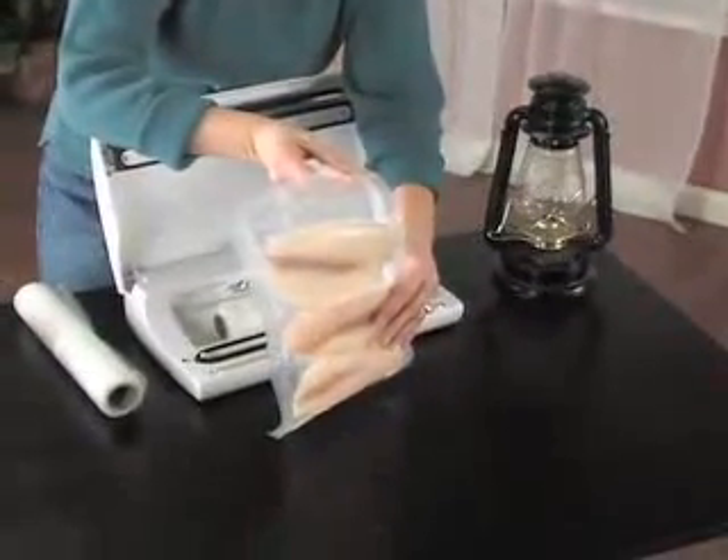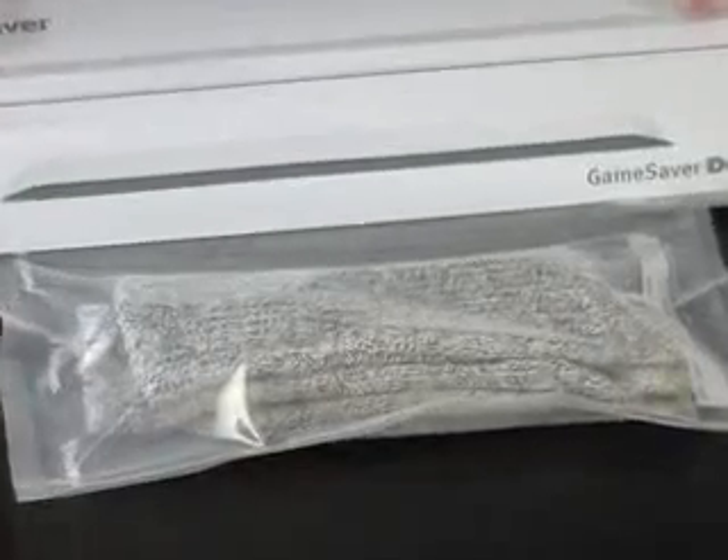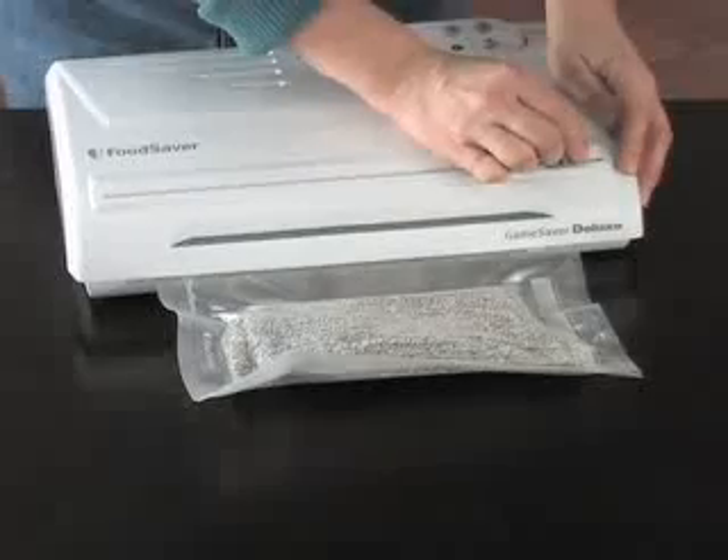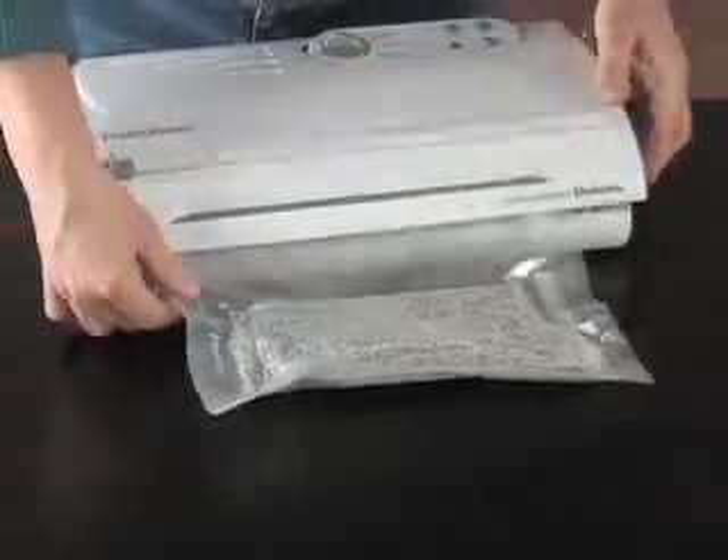It's so simple, and it doesn't only work for food. You can vacuum bag clothing, emergency supplies, camping gear, just about anything — creating waterproof, insect-proof, compact, protective storage.